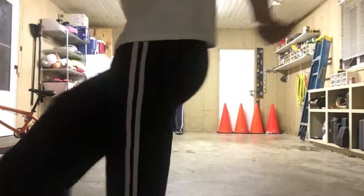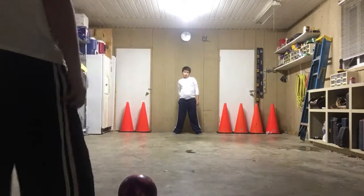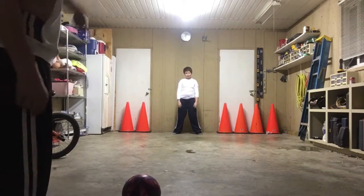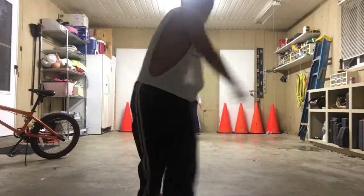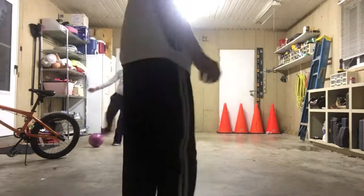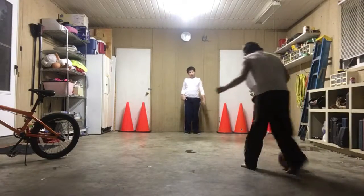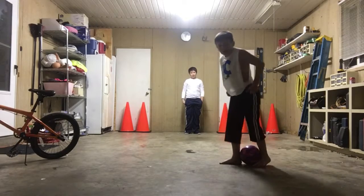Guys, remember, I might not be kicking as hard. Hashtag no shoes challenge — I'm just wearing my socks. Like the side of my heel. I'm not going to run because these socks are slippery, so I'm moving kind of slow because I've already fell twice today.